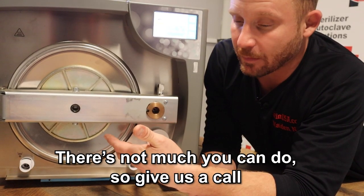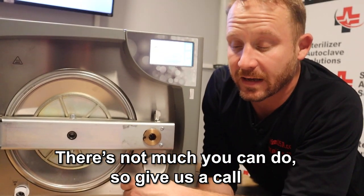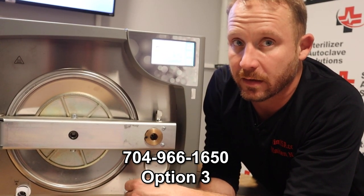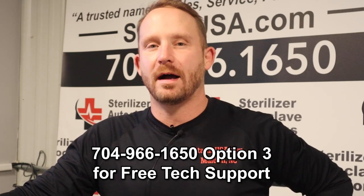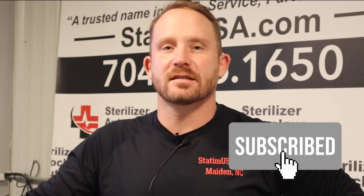Really, there's not much the end user can do other than help us identify the problem. Call our free tech support line: 704-966-1650, Option 3. I want to thank you for taking the time out of your day to watch our SICAN Bravo G4 error code videos. If you have any more questions, please give us a call at 704-966-1650, Option 3, for our free tech support line. And don't forget to like and subscribe.